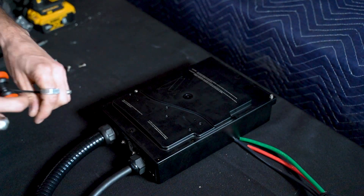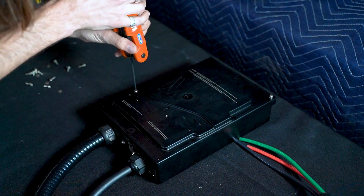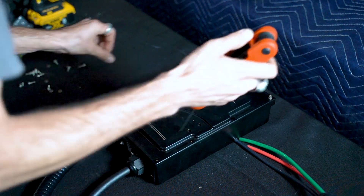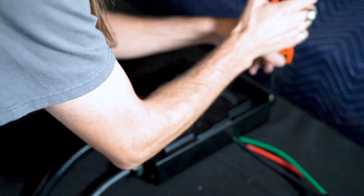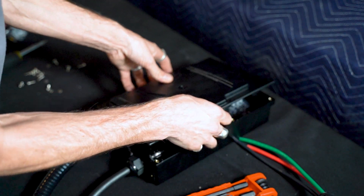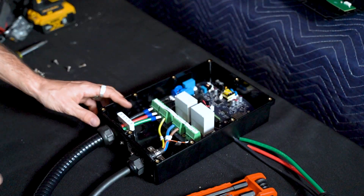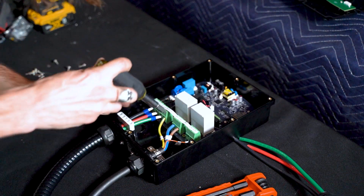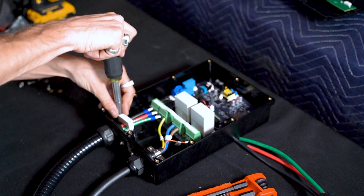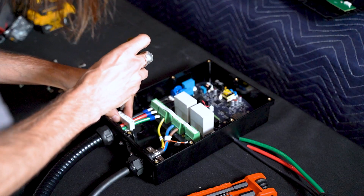Underneath that we have these screws to take off to get into the actual internals of the charger. Be careful when you take off this door because there is a wire attached to it you don't want to tug on. We have our already factory-installed whip here that we're going to be removing so that we can install our own hardwired one coming through the backside of this box.